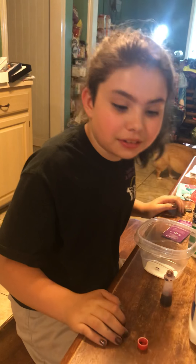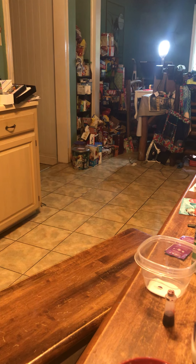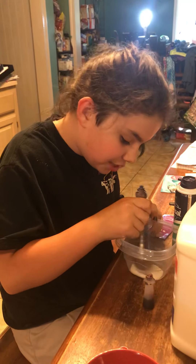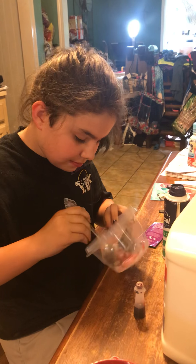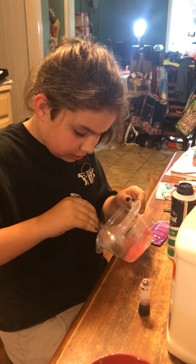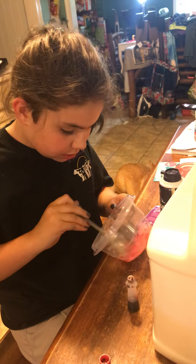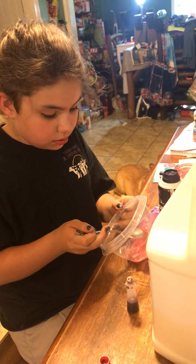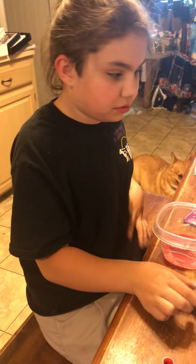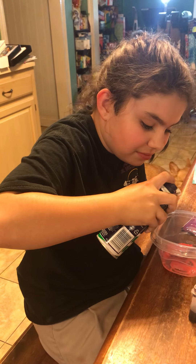I need a spoon. I don't like mixing stuff with this. Alright, let's see if that's the right shade. I'm just trying to get like a really good shade. I think I'm going to add that one. I was going to add more of that, but this is a good shade. I was just going to add a little bit more of this — give it a little bit more of that.